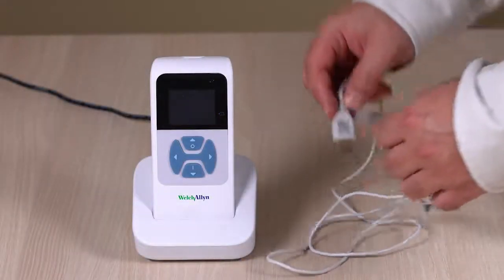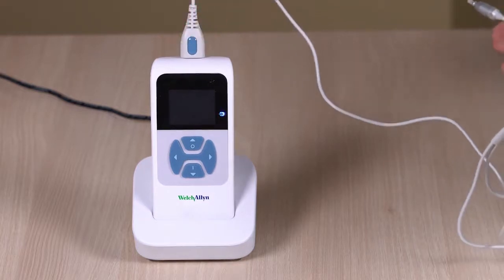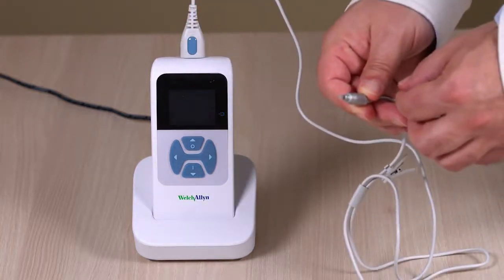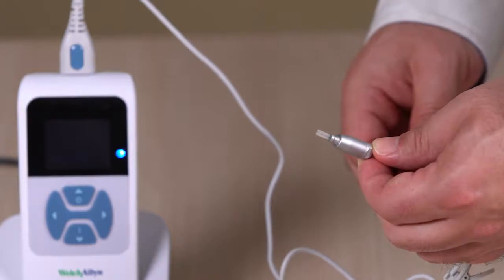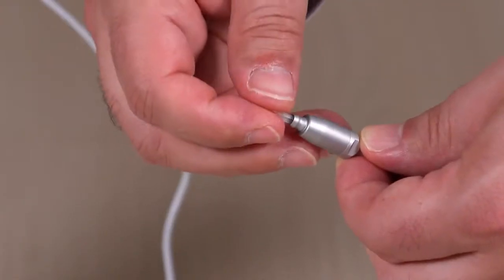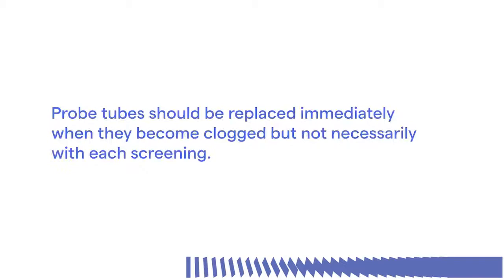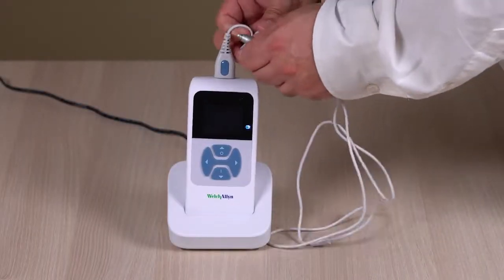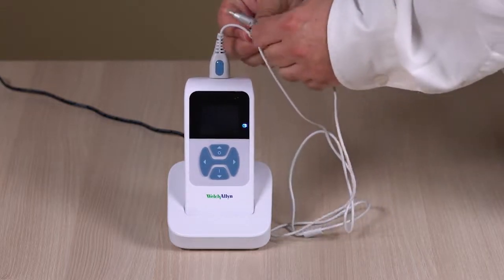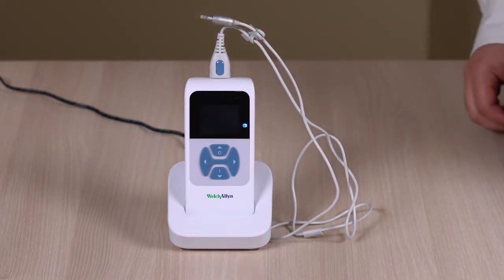Next, install the probe. Insert the probe connector into the socket on the top of the screener. A clear probe tube must be attached to the probe head before an ear tip is applied. Insert a new probe tube into the probe head until it is fully seated and snaps securely into place. To remove the probe tube, grasp the tube and pull gently away from the probe head with a slight twist. Probe tubes should be replaced immediately when they become clogged, but not necessarily with each screener. Finally, place the probe holder near the end of the probe cable, and gently press the probe cable into the probe holder close to the point of the probe head. Return the probe to the probe holder for safekeeping.